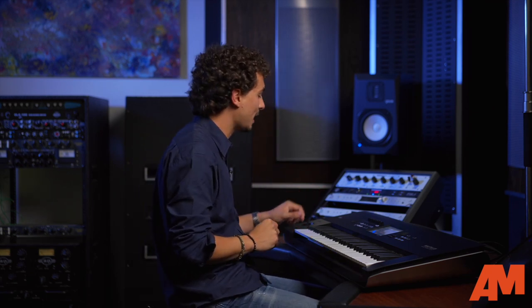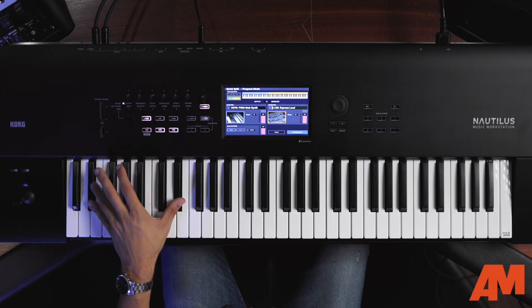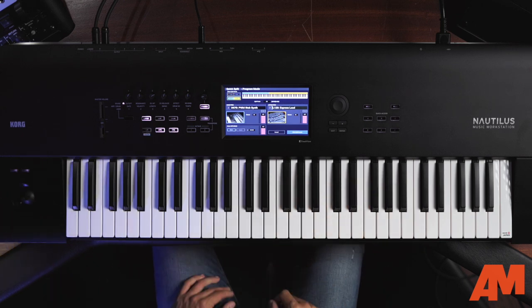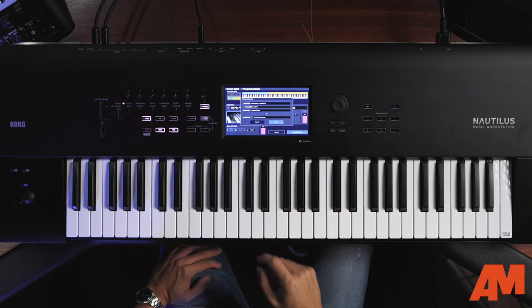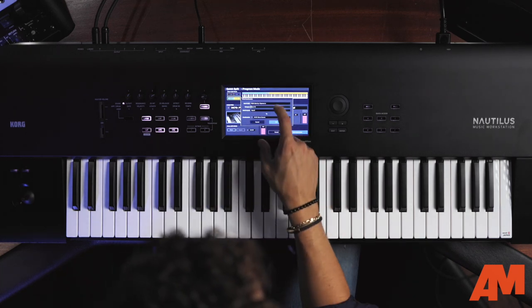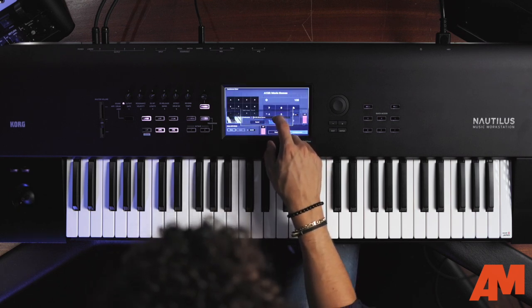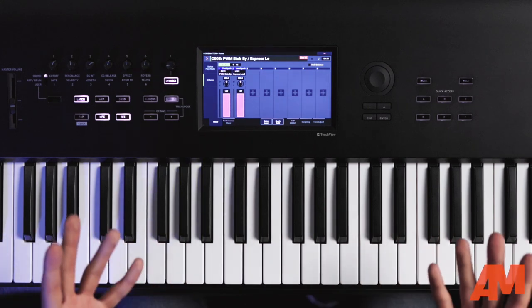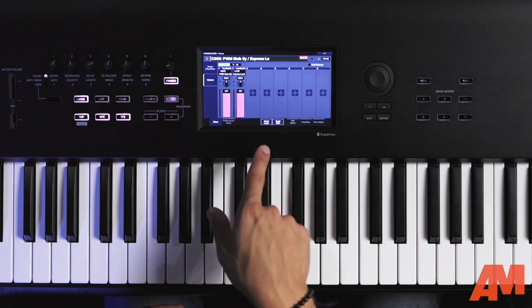When you're in Nautilus in quick split mode, you can easily write that to a combination. It gives you the building blocks to take any single program and make something out of it. I've set up two cool synth sounds — a stab synth on the left and a really cool express lead on the right. From quick split mode I'll go ahead and write the split to a combination — watch how easy this is. I can choose which category to save it in, put it in my user category, name it, and choose which slot to save it to. Welcome to combination mode on Nautilus.